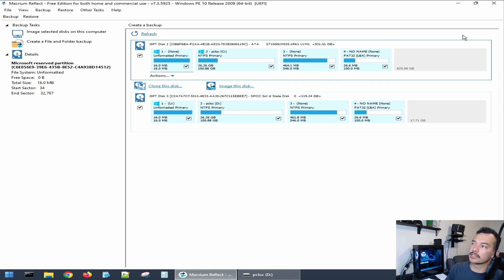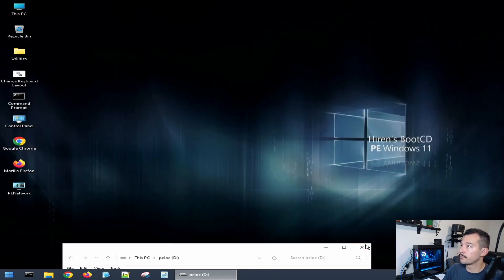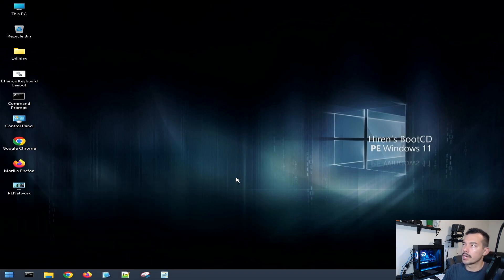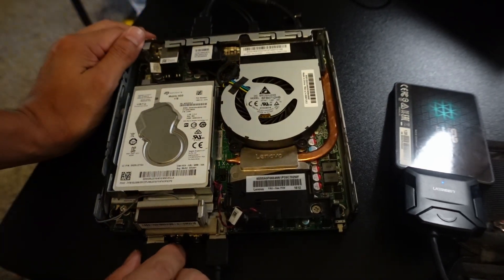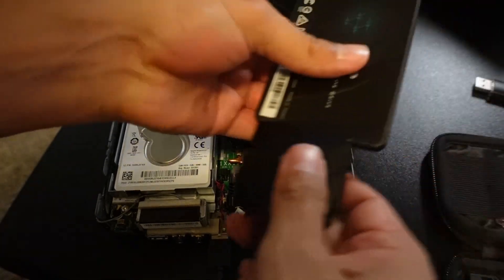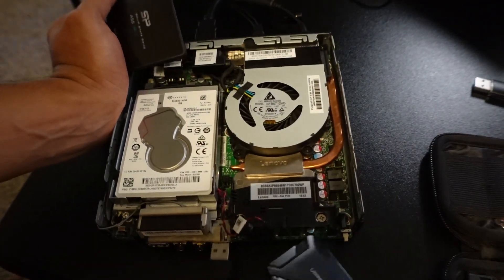Now let's do the swap and see if the computer boots up to the same operating system. All we have to do is exit HiRens here and turn off your computer so you can remove the HiRens USB and attach the other drive. Make sure you remove HiRens — we don't need it anymore. Disconnect your adapter from here and here.